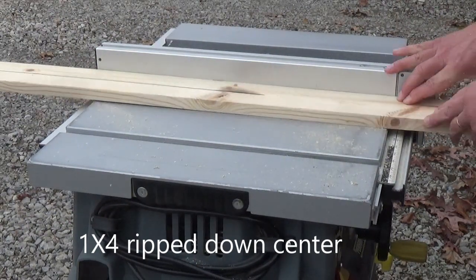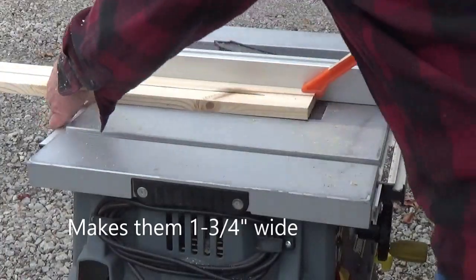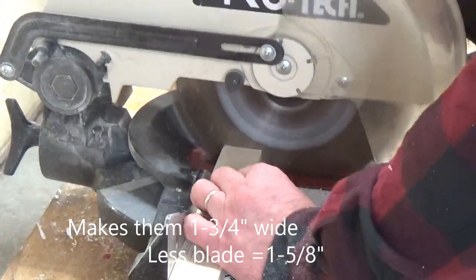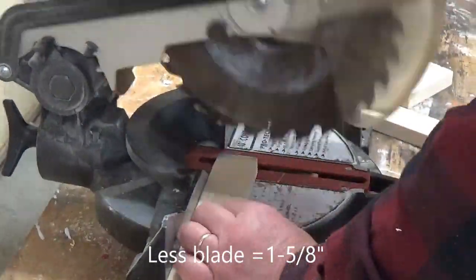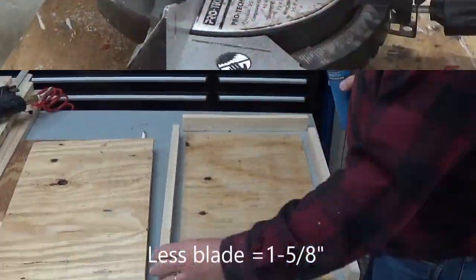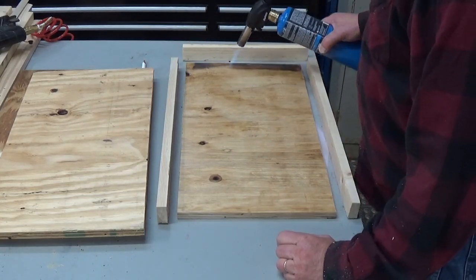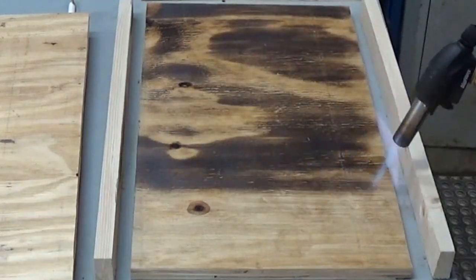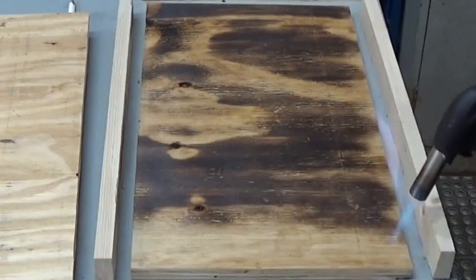For the sides I took a 1x board and ripped them down the middle, then I chopped those to length as I went. For the finish on these I went ahead and grabbed the torch and did the burnt wood finish.